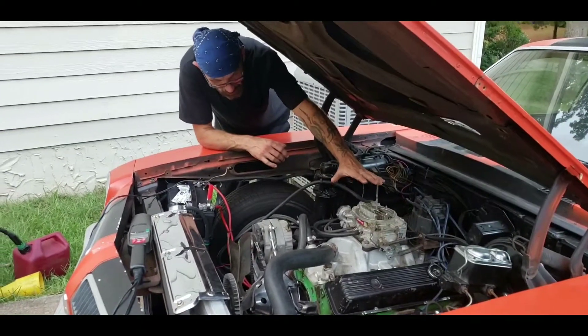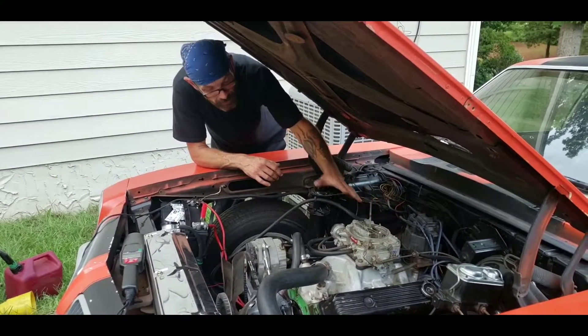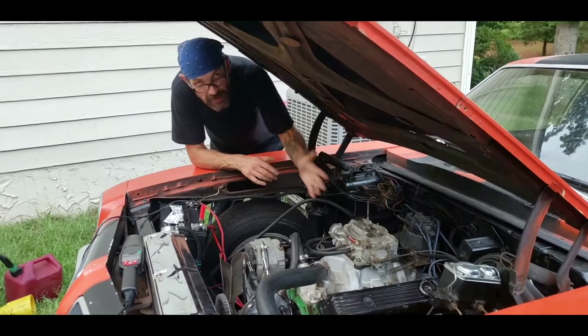I believe that this is the problem you're having with your engine shutting off, and that's how you address vapor lock.